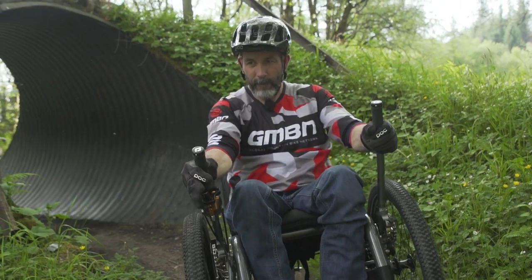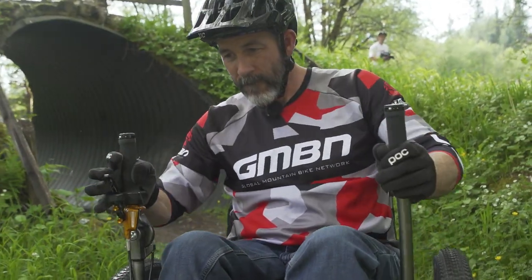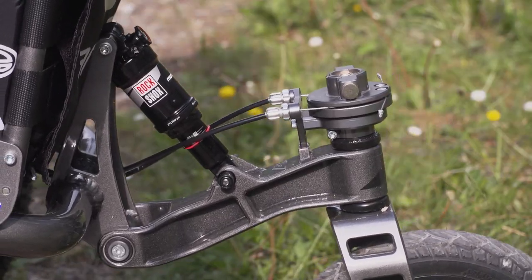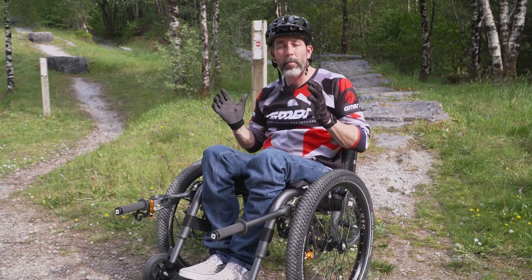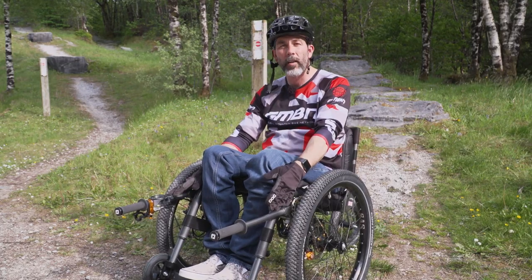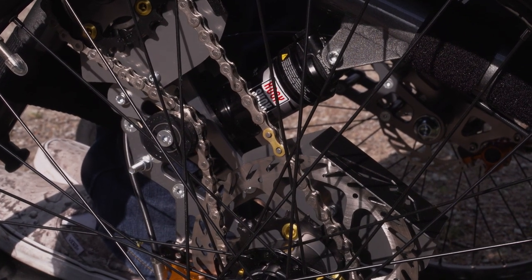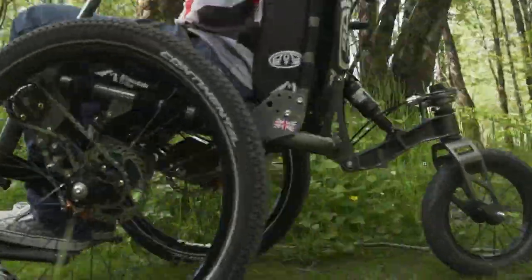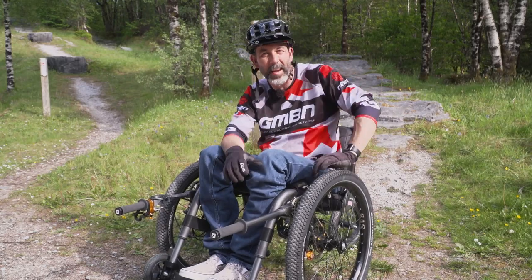As a mountain biker, one thing I really love is suspension, and this Mountain Trike has got three RockShox Monarchs on it. There's one at the rear which helps suspend the rear linkage system and gives me a bit of leverage when I'm pushing the drive handles, and then one on either side for each wheel for when I'm going over rough terrain. It feels awesome from the stuff I've tried so far — I'm looking forward to pushing the suspension as far as I can.